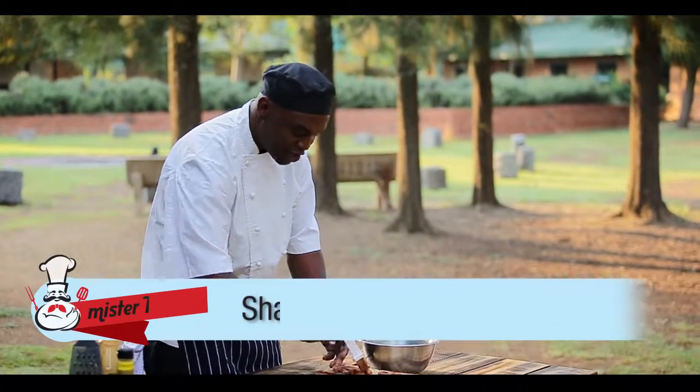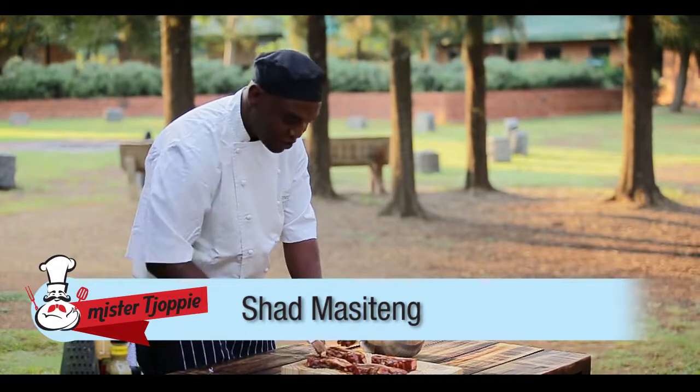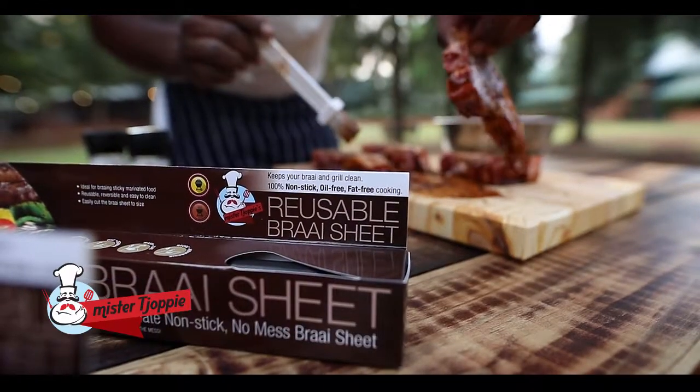Good day. My name is Shad. I'm a griller at Rosemary Hill in the east of Pretoria, and I like to braai.